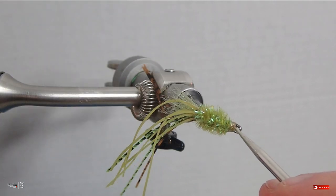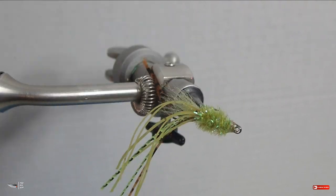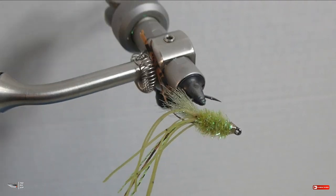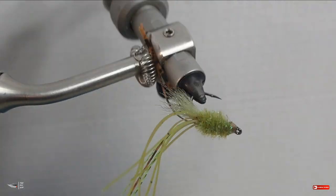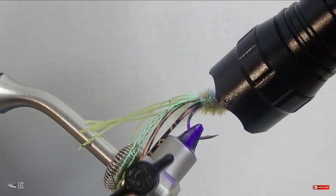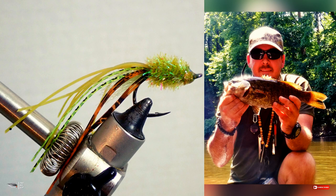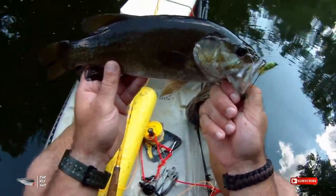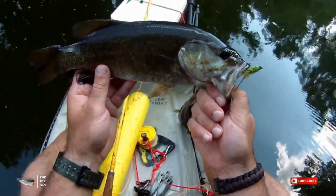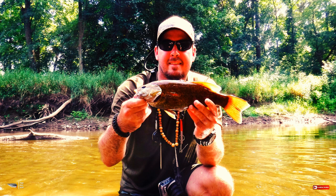Your fly is finished — you've got a drop shot fly that will catch you bass anywhere. You can size it up or down depending on your fishing situation and the size of the fish you're targeting. Don't forget: if you want to see this fly in action or learn how to make a drop shot rig on the fly rod, check out the videos in the description below. If you liked this video, hit thumbs up, and go ahead and subscribe to my channel for more fly fishing and fly tying videos. Thanks for watching, everybody — take care and we'll catch you next time!